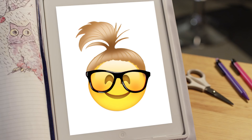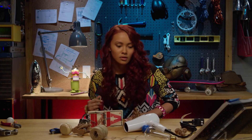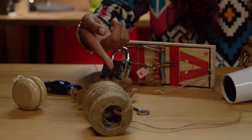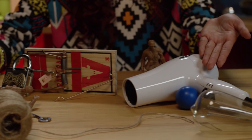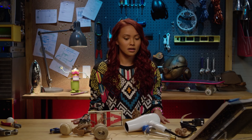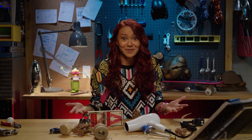Ready to start the timer, Addison? Ready when you are, Cam. What can I build with a mousetrap, string, a toy car, a ping pong ball, and a hair dryer? We could build a rocket ship or a drone. I know what we can build — only like my favorite thing in the whole wide world: a Rube Goldberg machine!